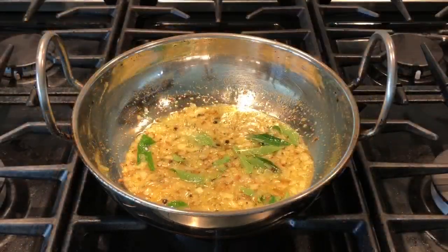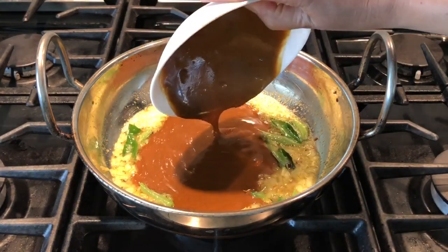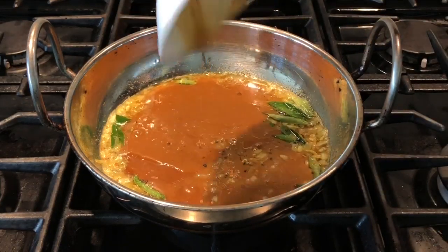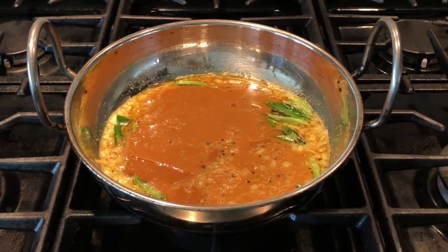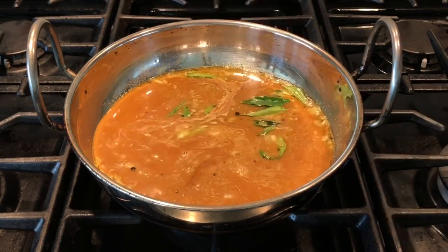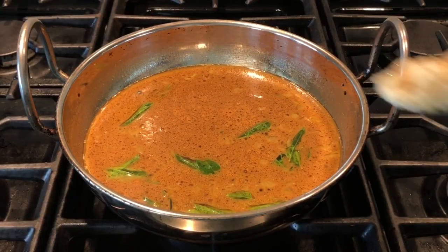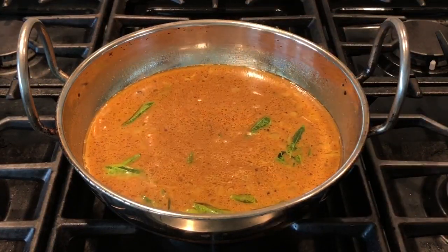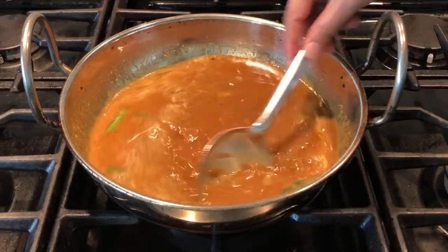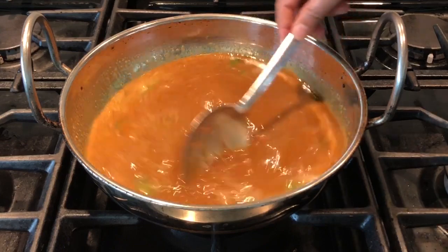Dissolve four to five tablespoons of curry powder in one teaspoon of tamarind concentrate along with water and add this to the pan. Add almost three cups of water at this stage. Add one tablespoon of crushed jaggery and stir it well until the jaggery nicely dissolves in the curry.